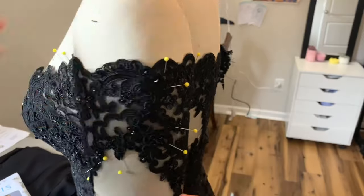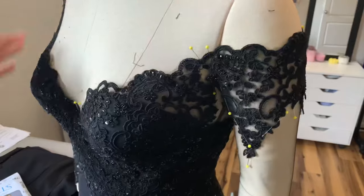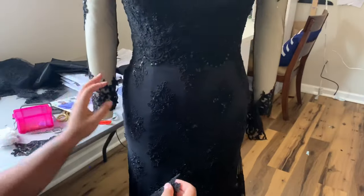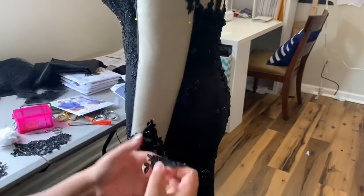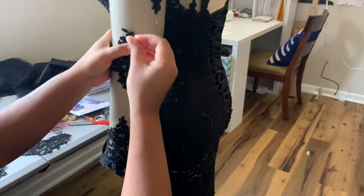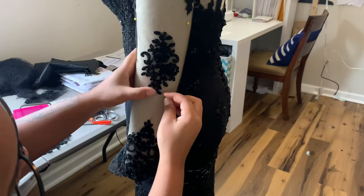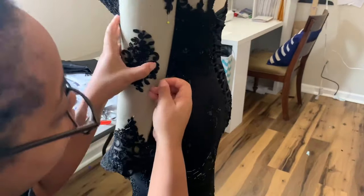I think it looks pretty good. I'm going to go ahead and hand sew everything on, including finishing off this sleeve that I put off to the end because sleeves hate me and I hate sleeves equally. I also finished the border at the back that I was telling you guys about — there's like a thousand pins down there. I just went over to my table, finished watching The Witcher, hand sewed everything on, and the dress was complete.